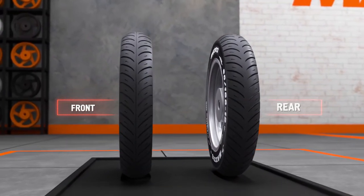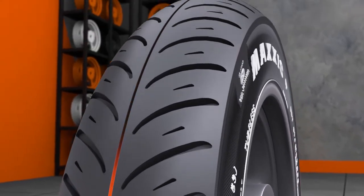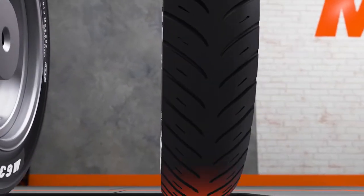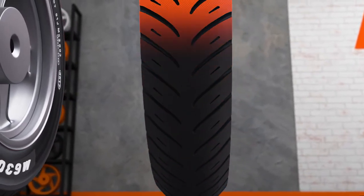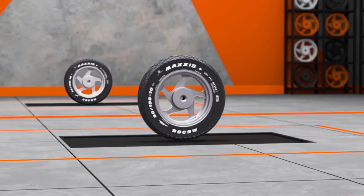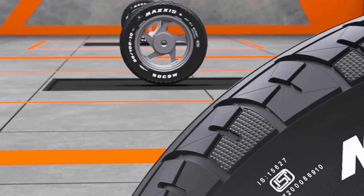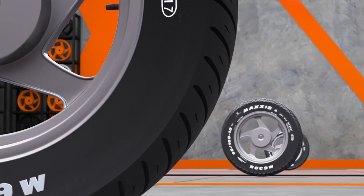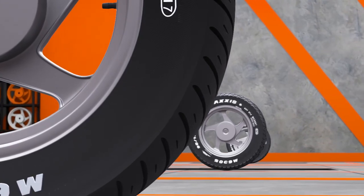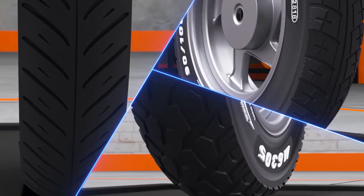Terrain is important, and so is the fitment position, as the front pattern has a center rib to steer and the rear pattern has a larger contact area to carry the majority of the load. One must remember categorically that right tyre pattern selection is vital for improving riding performance, comfort, safety, and tyre durability. We wish you safer and comfortable rides.